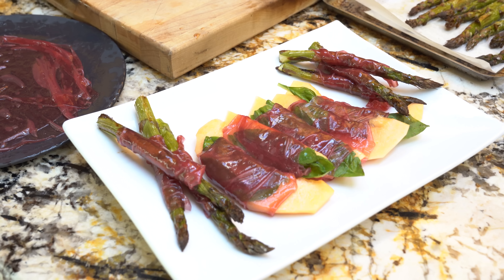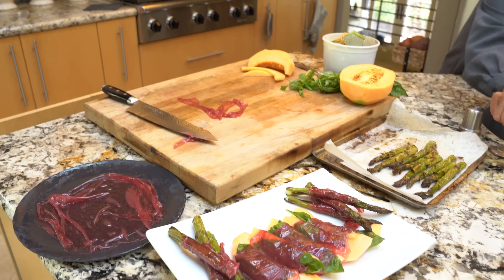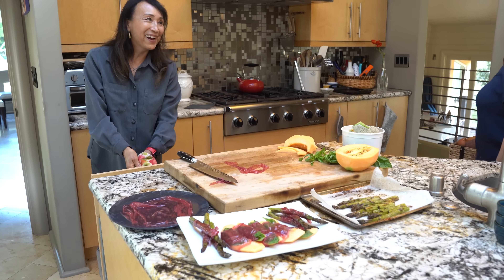I think my prosciutto platter is ready. Stop eating waffles and come and have prosciutto! I didn't realize that I was going to be on film. Well, we're always on film — you've got to live the good life. I'm just surrounded by love.